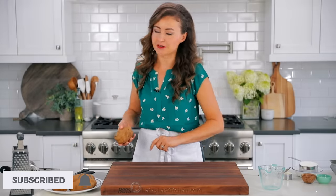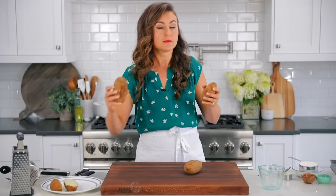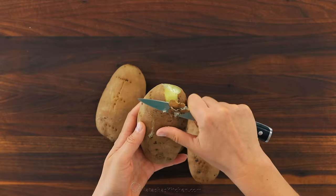Make sure you subscribe to our channel if you like recipes that work. We're gonna start with some russet potatoes. Russets are my favorite for this recipe, and I like to use baked potatoes. Make sure you check out our tutorial on how to make baked potatoes in the Instant Pot — I will link to that in the recipe notes. You'll need four large cooked potatoes, or about two pounds.